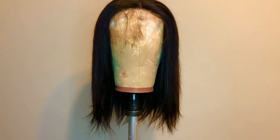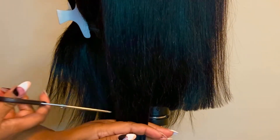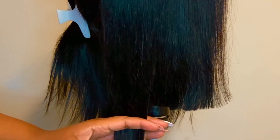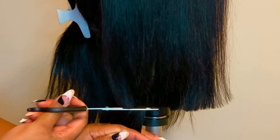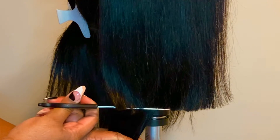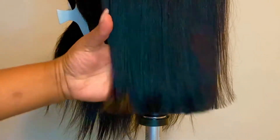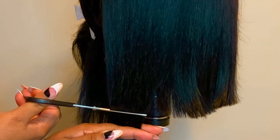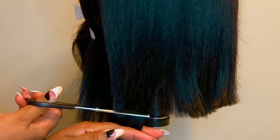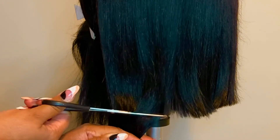I made a 10-inch lace closure wig off camera and then I went in with some very sharp shears that only cost me about five dollars at the beauty supply store to cut this blunt cut bob. You do not have to use clippers or buy expensive clippers to get this blunt cut bob — you just have to be very precise and have a very steady hand. All I'm doing is taking my shears and cutting a straight line, just imagine having a line to guide you as if you were cutting a piece of paper. I started off in the front.